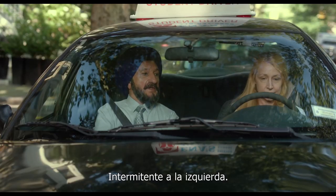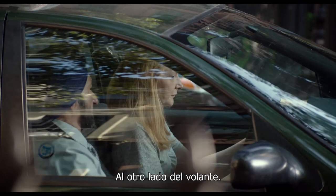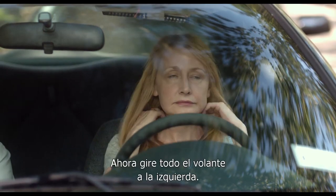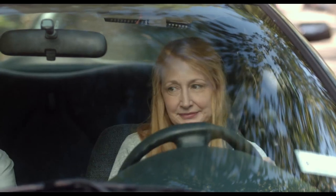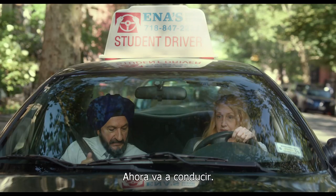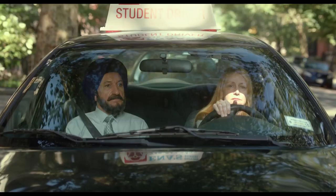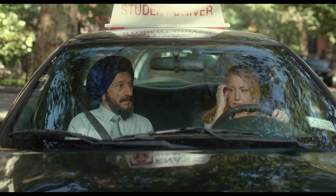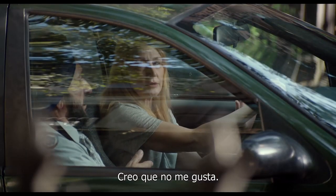Now put on your left signal. Other side of the wheel. Put on your left signal. Now turn your wheel all the way to the left. Put on the brake. Now you are in drive. Now the gas pedal. What happened? We're moving. That's good. I think I don't like this.